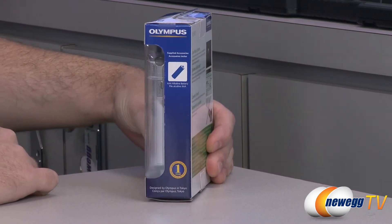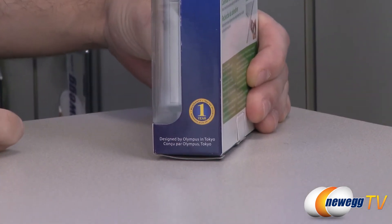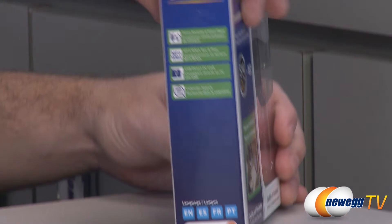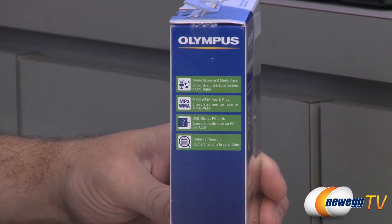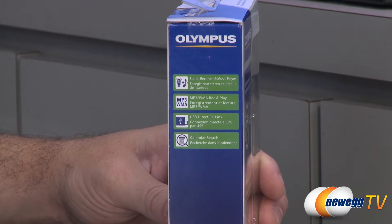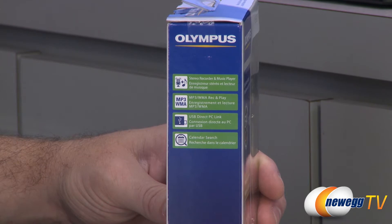Looking at the side, we can see batteries are included. I also want to point out you get a one-year manufacturer's warranty from Olympus. On the opposite side we have some other features listed — it is a stereo recorder with dual built-in mics, and you can also use it to play back music; it records and plays MP3s and WMA files.